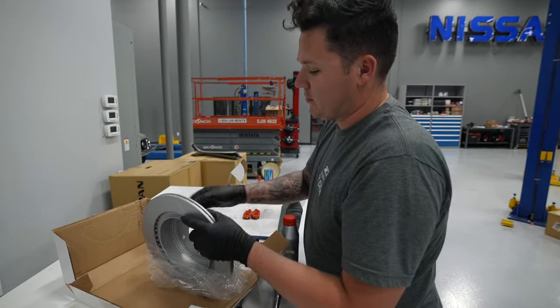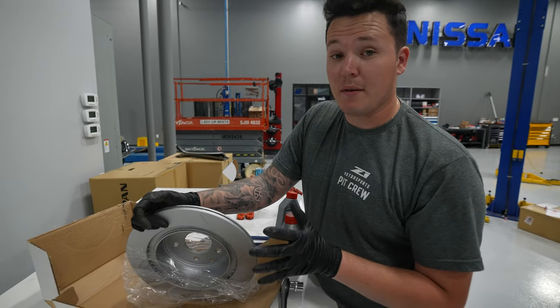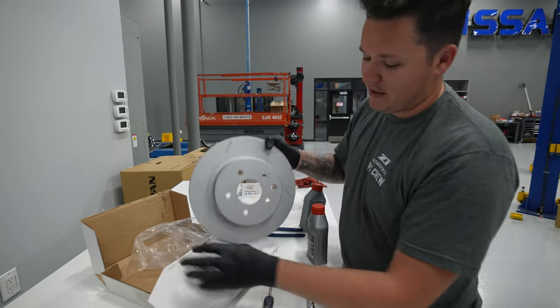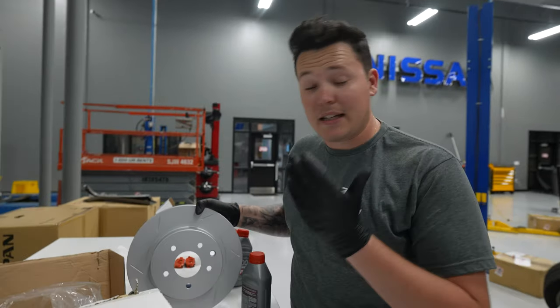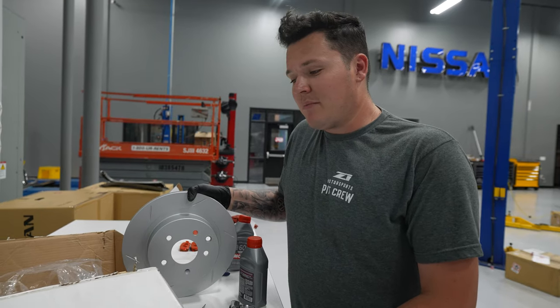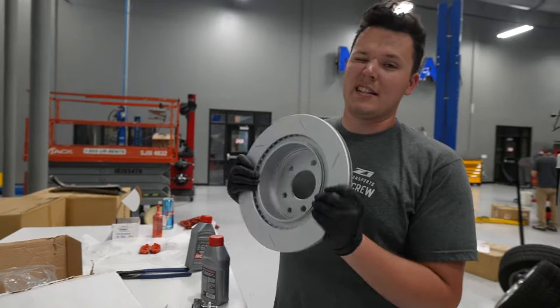Just a quick reminder: while the vanes on this particular braking kit are not directional, some are — and we do have directional slots here. That can be found within the part number on the box. For example, RL would be rear left, and RR would be rear right. I actually made a mistake myself — I didn't look at the box and just threw these on, so I had to switch them back over. No big deal, but just saves you a bit of extra time and hassle. So without further ado, let's get these finished up.